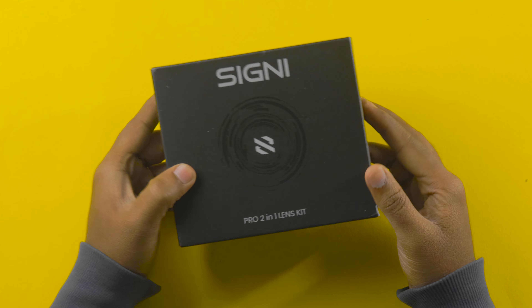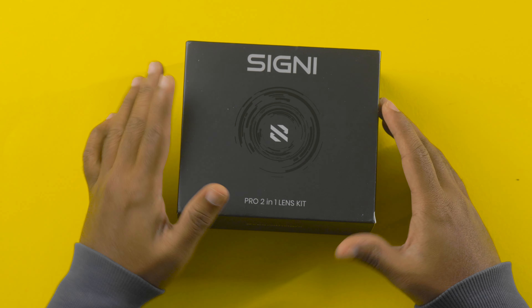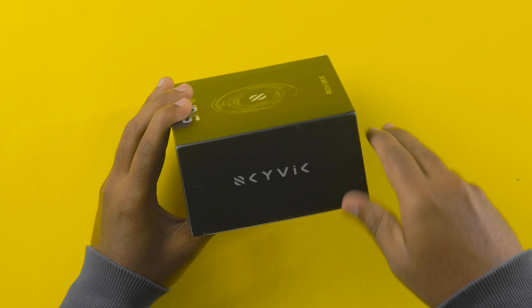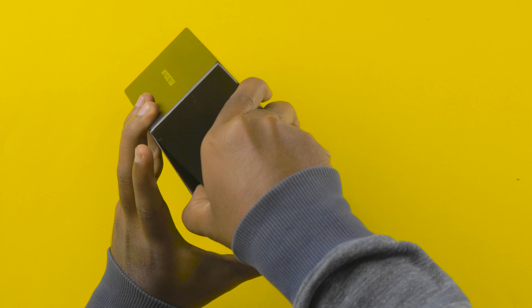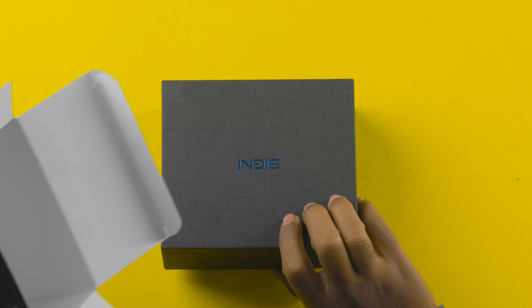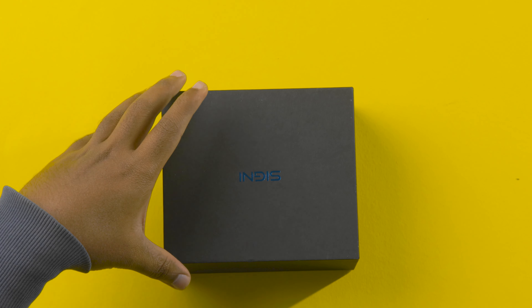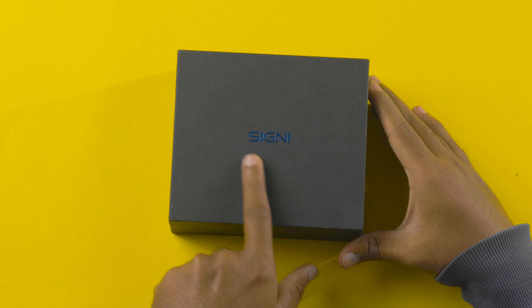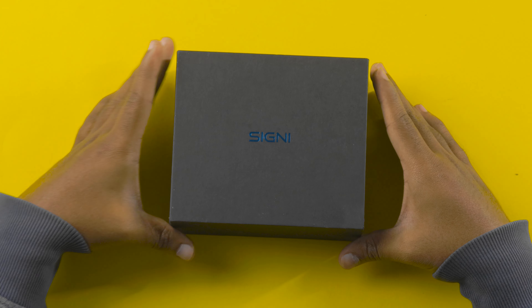Now let's unwrap this and check the contents we are getting inside. I'll post some glance photos about it, and after using it for a couple of days I'll post the detailed review. If you're watching this video much later, you can find the full review video link in the description box. The box packaging is very good — I really loved it, and they've given the branding C9 CME.